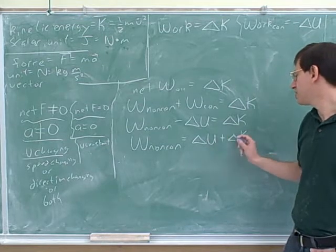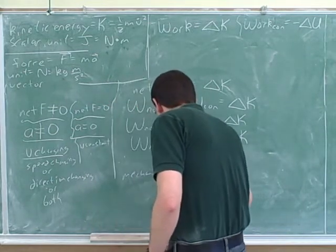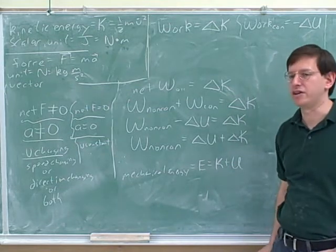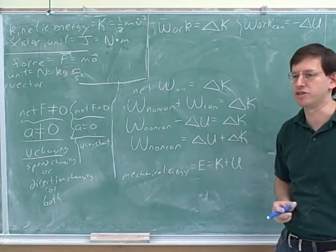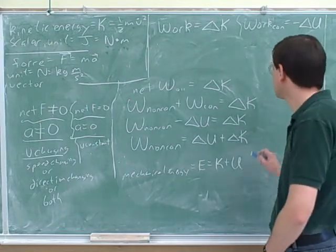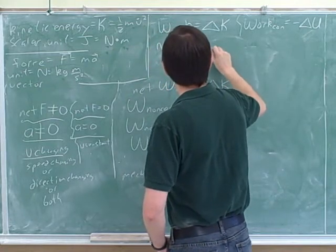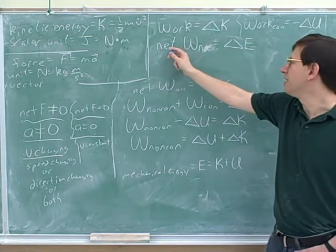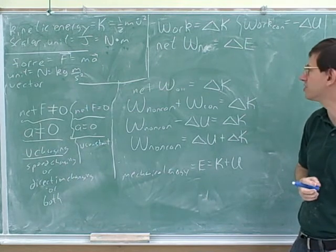Notice that potential energy plus kinetic energy is what we call mechanical energy. The total mechanical energy is kinetic plus potential. Remember your instructor also mentioned thermal energy — thermal energy is not considered mechanical energy, which is one reason we're not going to focus on it too much. The key types of energy we're going to focus on this term are kinetic and potential, which together are called mechanical energy. So the key formula: the net work done by the non-conservative forces equals the change in the mechanical energy.